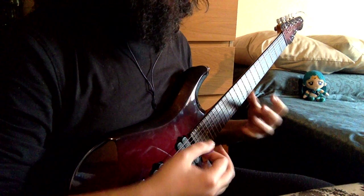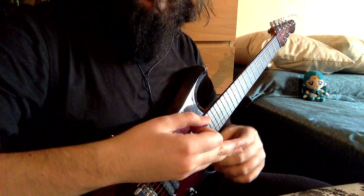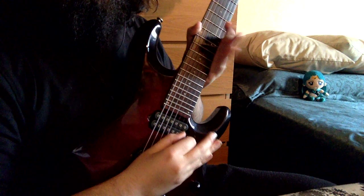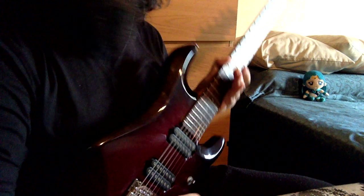While playing faster, instead, he's putting his hand like this, because he's balancing his picking technique with these three fingers. Take a look at the video and you're going to easily see it.